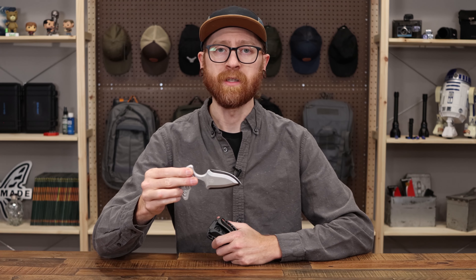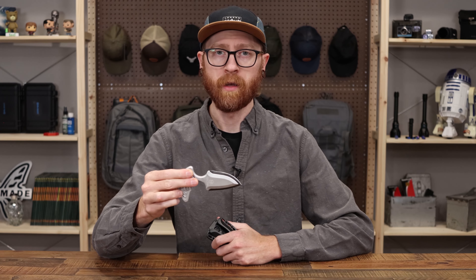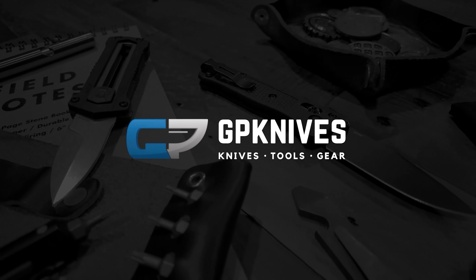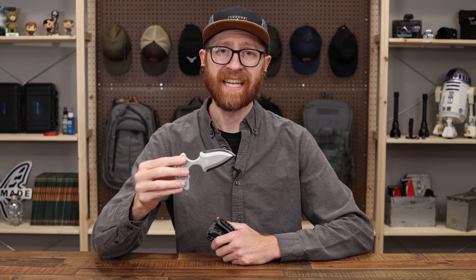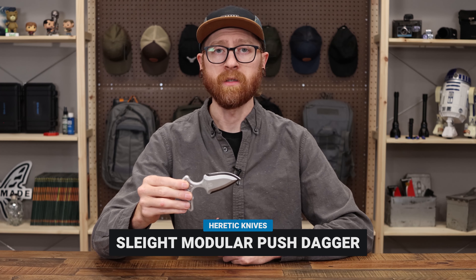Tyler here with GPKnives and we're back again to take a look at the Heretic Knives Sleight. Today we're going to take a look at the Sleight from Heretic Knives.